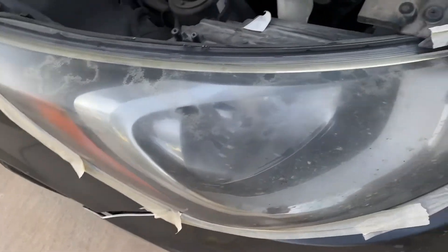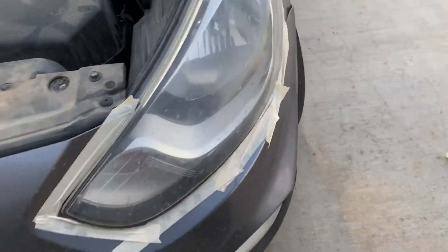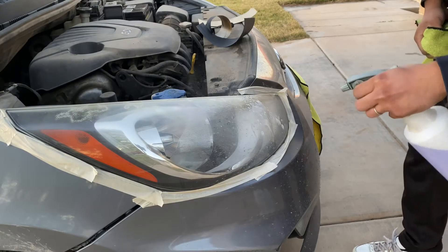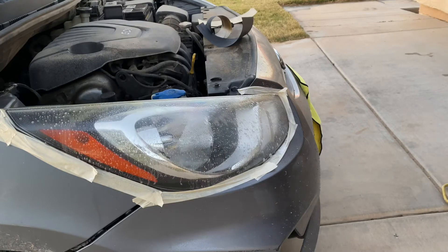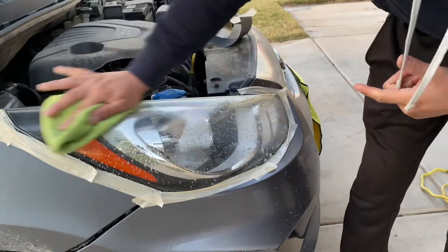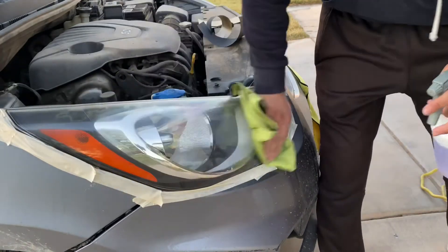You can see all that — we're going to have to sand that out because I don't think it's going to come out just with polishing. Before sanding or polishing, you need to clean them first, or else you're going to scratch them even more. Use a strong degreaser — you'll see everything falling down, kind of yellow. Remove everything like bugs and everything sitting on top of the headlight so it's ready to polish. All right, now it's ready.